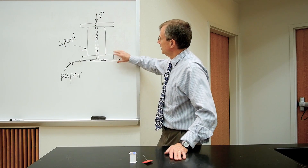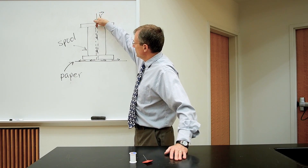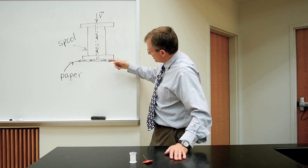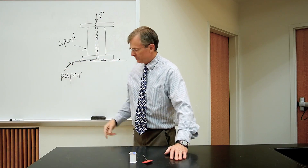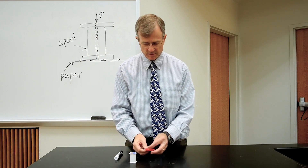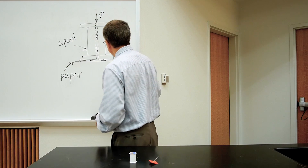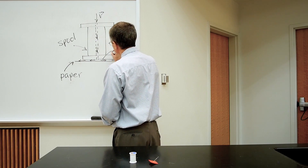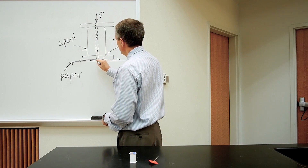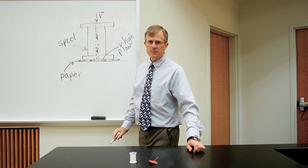What happens instead — if this is the spool and this is the piece of paper — the air flow goes down through that center hole, hits the piece of paper, and exits to either side. It exits radially in all directions. So it's coming down through here and going out in all directions.